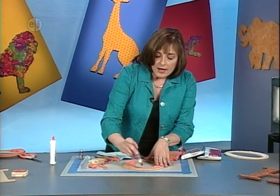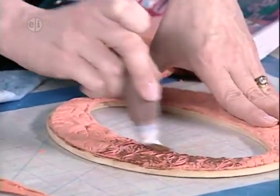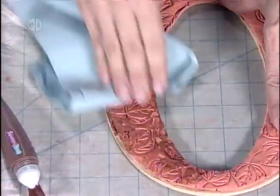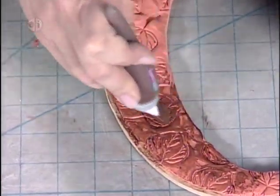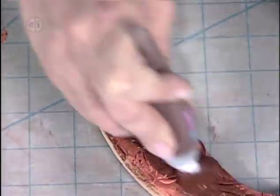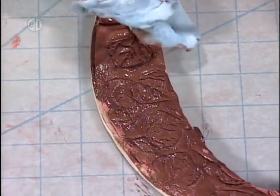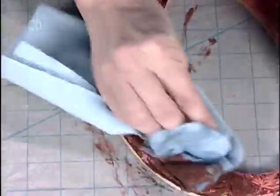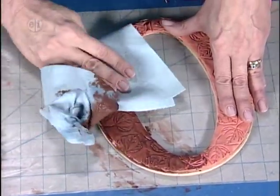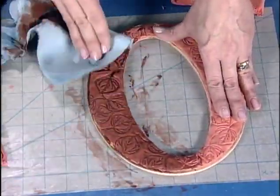Next, take brown paint and brush it on in sections — have a dry paper towel and a damp one handy. Immediately wipe it back off with the paper towel, getting the paint into the crevices of the stamped impressions. Apply a little more paint if you want it darker, working one section at a time and wiping immediately. This creates a beautiful antique look. Don't use too much water so you don't get the clay wet — just a little dampness on the towel.